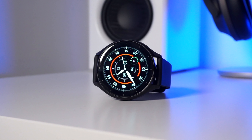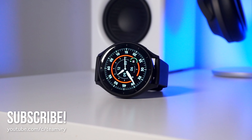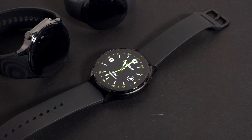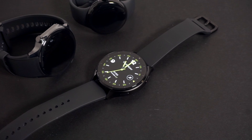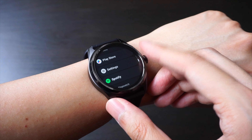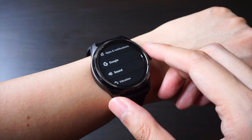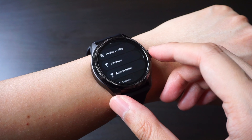As far as Wear OS devices go, there's no shortage of wearables to choose from, thanks to a wide range of different models from brands like Samsung, Xiaomi, Google, and more recently OnePlus. With that in mind, most Wear OS products lean towards the expensive side of things, with prices usually ranging from $250 and more.